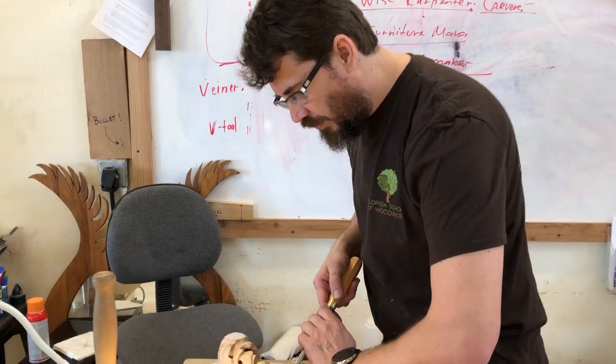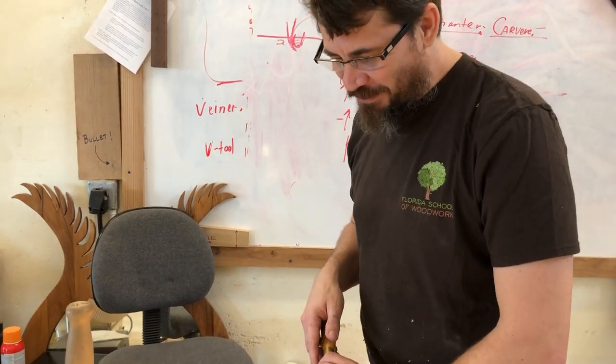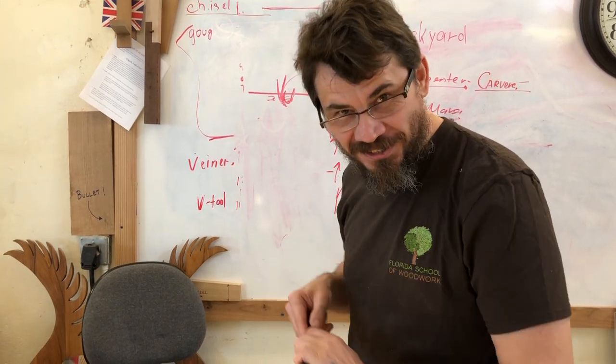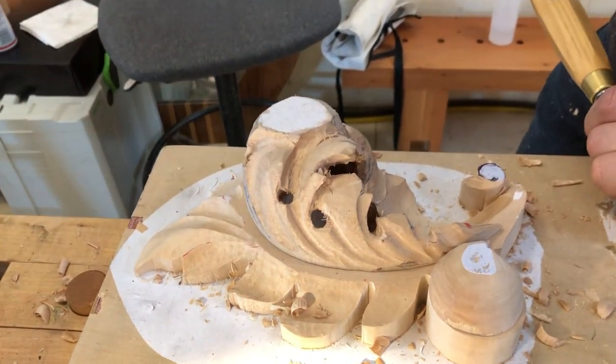So, Alexander, tell us what you're doing. I'm carving. I'm in a deep thinking process. I'm digging wood with my chisel. Apart from that, I'm thinking. I'm thinking in a three-dimensional world.